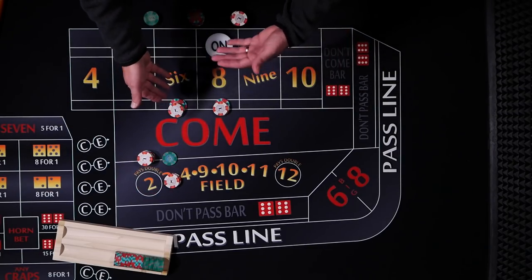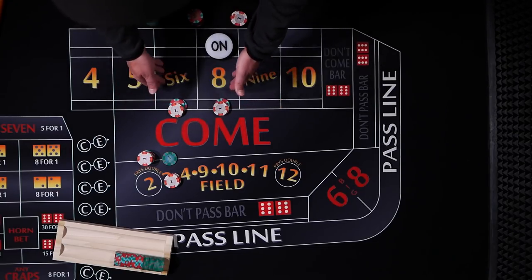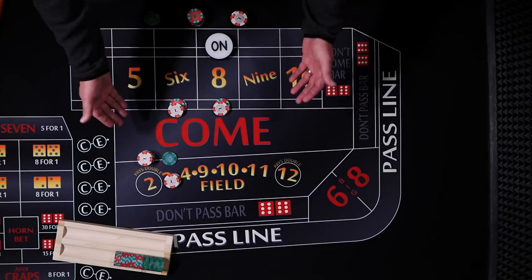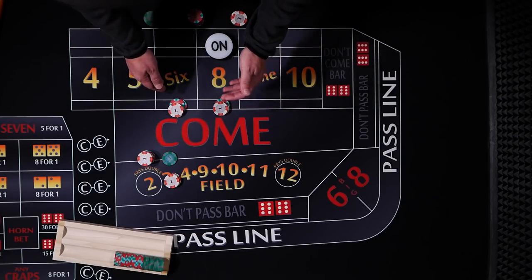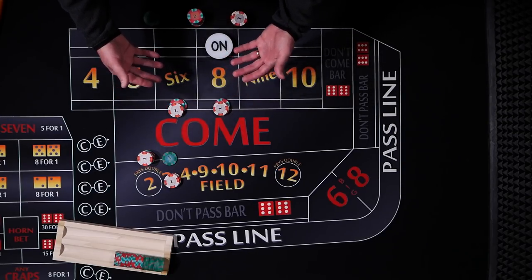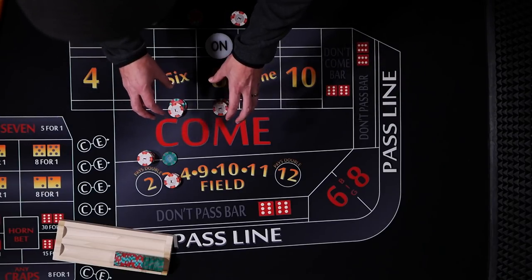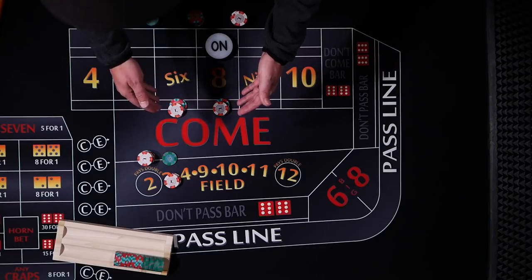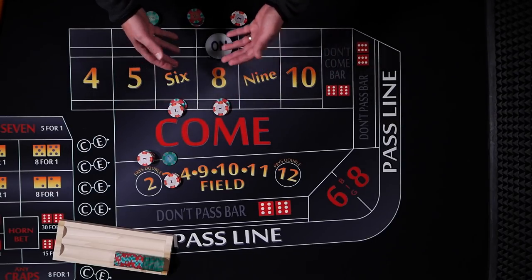Now, is it smart to risk $48 to win $4? It just depends if you hit that 6 and 8. So we're in the clear with a $4 profit, and we still have $12 working on both the 6 and the 8. At this point, he says get to $30 as fast as you can. With each hit, we're going to do a full press — press the winnings up as much as we can — and get to $30 on both the 6 and 8 as quick as we can.